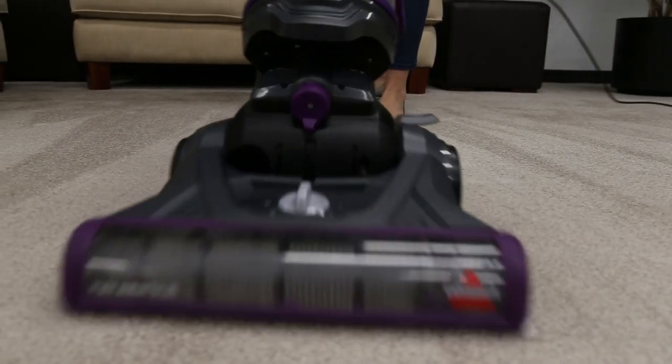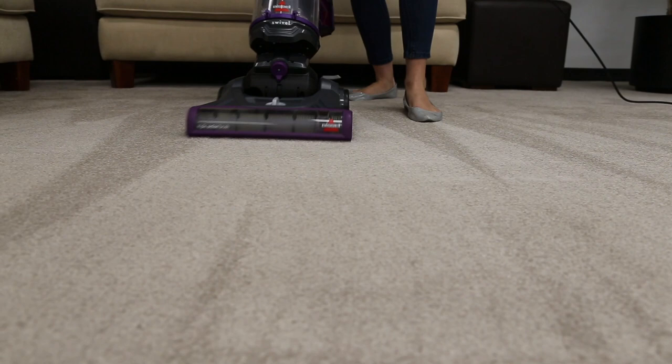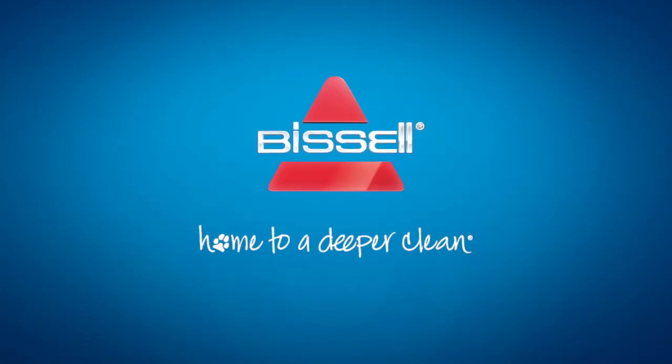We hope these steps get you back to cleaning with your PowerLifter Swivel Vacuum.